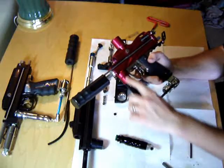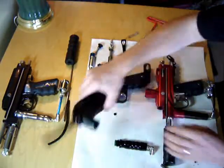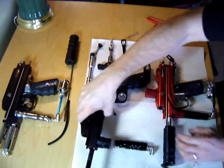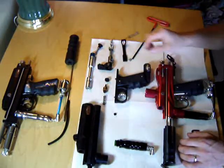Air comes out the top into the ASA. On the other body here, the ASA is right here. There's a hole drilled up the inside of the ASA and it comes into the front of the body.